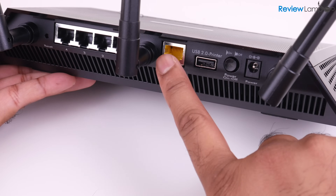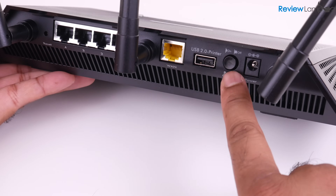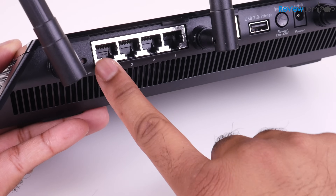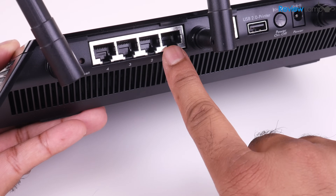It has a yellow ethernet port that connects to your internet modem, a USB 2.0 port to connect it to a printer, an on/off button, and a power jack. It also has four additional wired ports in case you need to use a wired connection instead.